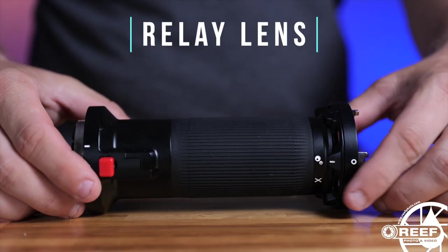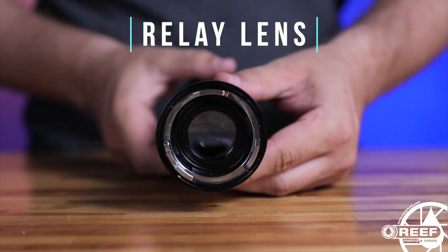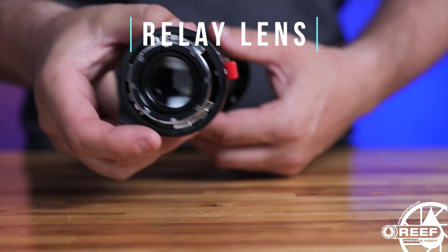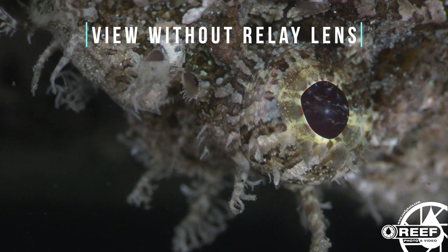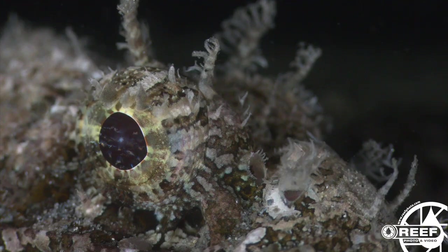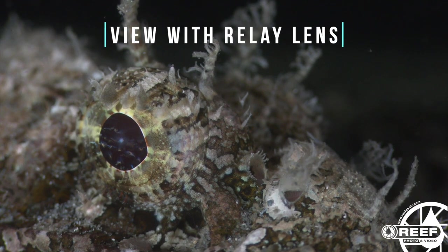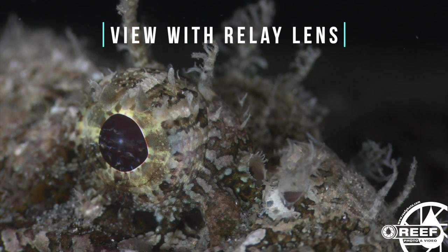The relay lens sits directly between the focusing unit and the objective lens. The important thing to understand is that the objective lens produces an inverted image back to the camera sensor, making the image appear upside down on the camera monitor. So the relay lens simply corrects the inverted image produced by the EMW L objective lens to make the image appear right side up for easy composition and framing.